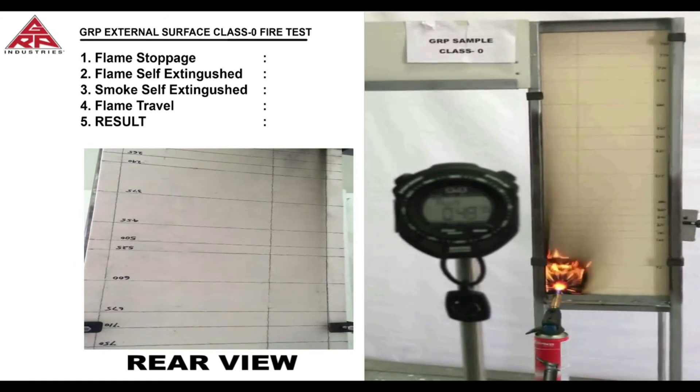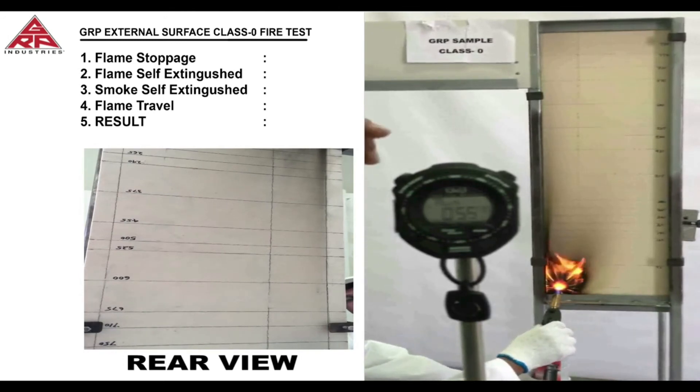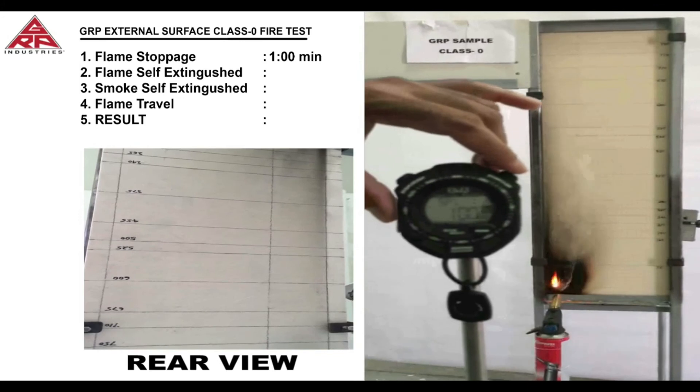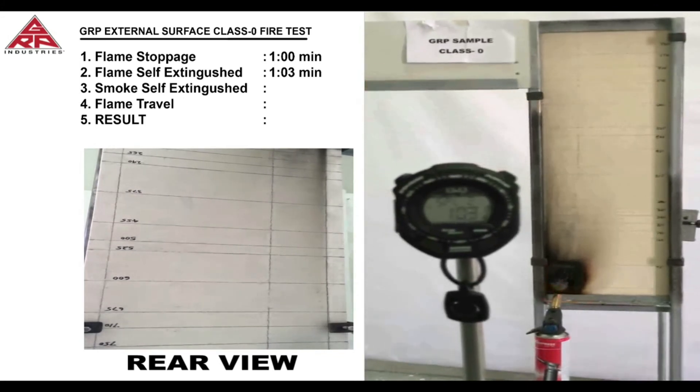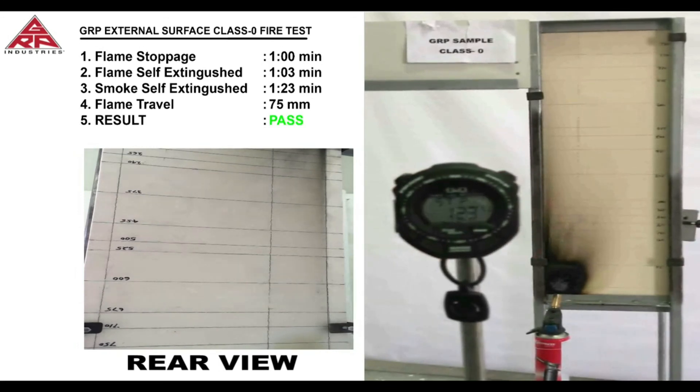We see that the flame has not gone through the laminate. The flame self extinguishes at 1 minute 3 seconds. 23 seconds is the time recorded for the smoke to self extinguish, and the flame travel distance is the same at 75 millimeters. This is also a pass to Class 0 standard.